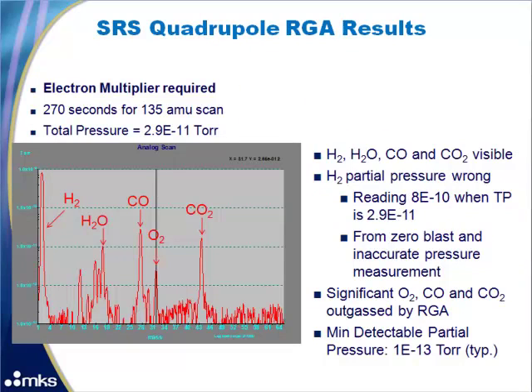First we will look at the results from the SRS quadrupole RGA. The electron multiplier was required to get enough sensitivity to see any gases other than hydrogen. It was set up to do a 270 second scan from 1 to 135 AMU. The total pressure in the chamber was 2.9E-11 torr. You can see hydrogen, water, carbon monoxide, oxygen, and carbon dioxide.